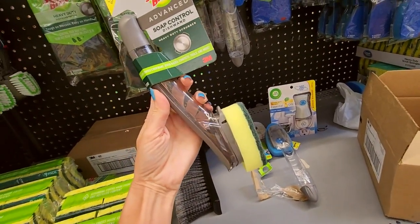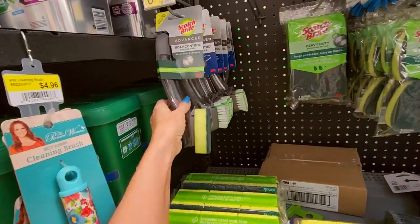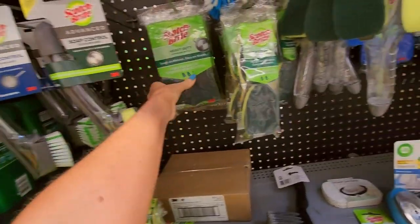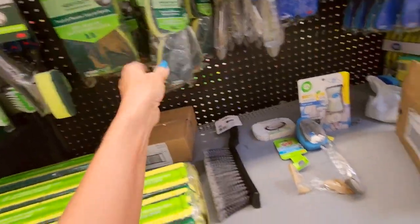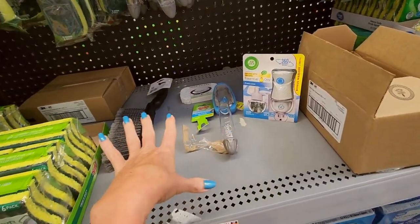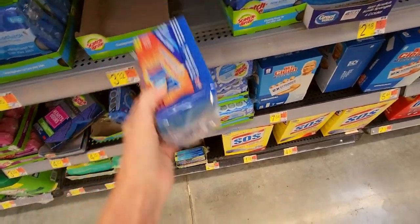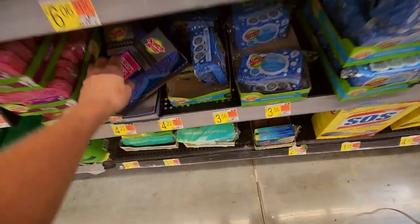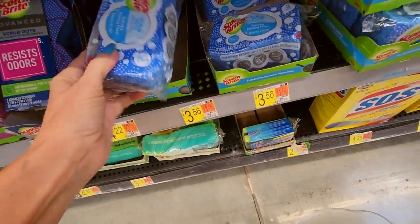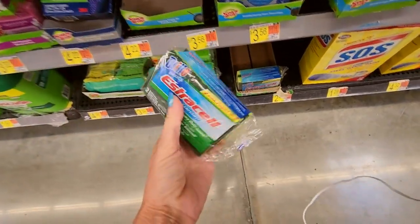Here we have one of the Scotch-Brite Advanced soap control dish ones. That's a brush, and this is a sponge — so you can get that as a brush or a sponge. And then we have the little refills here. We have Grillo sponges, Scotch-Brite — oh, I like those. Look at these little scrub dots — those are cute. Scotch-Brite with scrub dots.